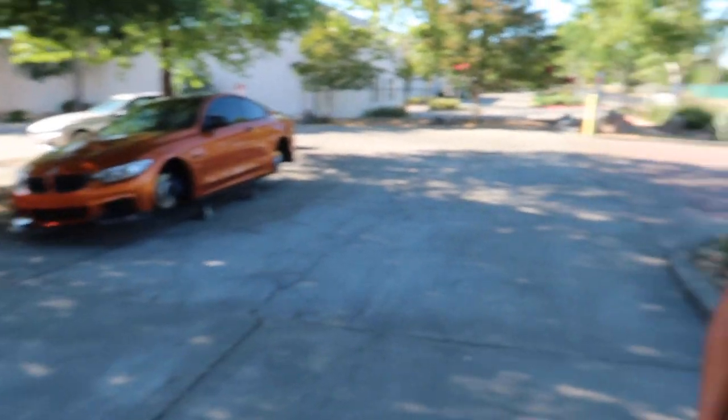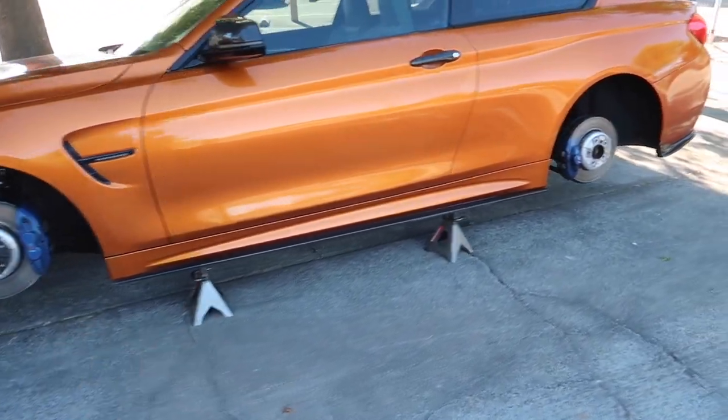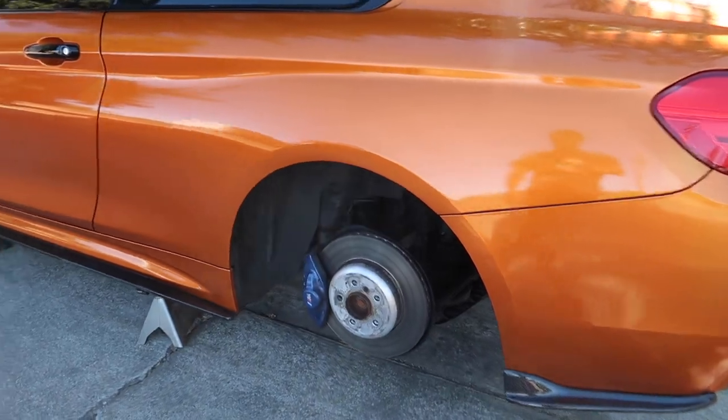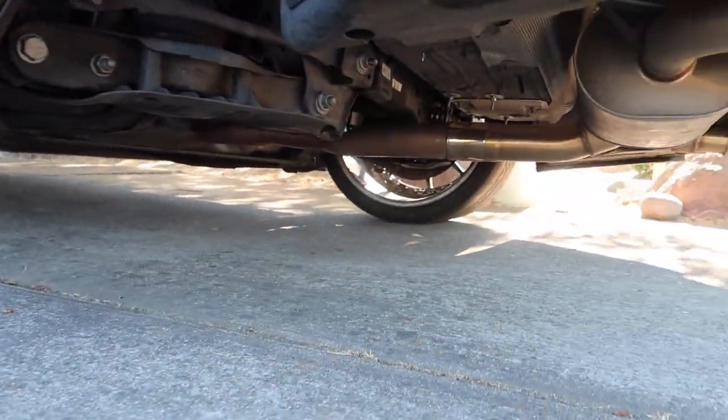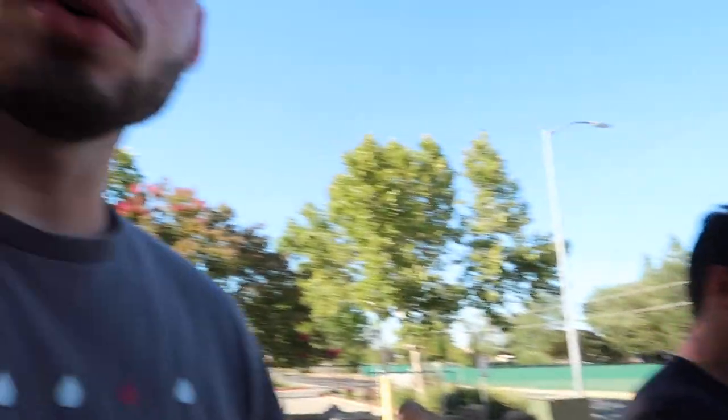Alright guys, so we just pretty much finished Junior's car, and oh my god I'm kind of pissed off because we just left the car - this isn't really the best area - but we left the car for just a minute. Like guys, it was aired out too - how can you even jack it up and get the wheels off? Like, at least it looks like it has wheels on the other side. I knew we should have come out earlier when we heard that noise outside, but we were just like we want to finish up his car. Plus we have problems with his car already.